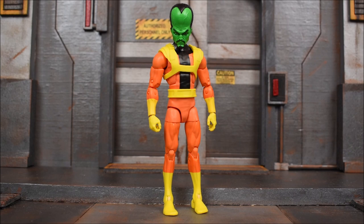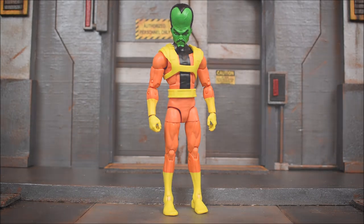This is a nice updated version of Leader compared to the one released many years before, which I never got around to getting. I believe it was Toy Biz — it could have been Hasbro — but it had those old ball-jointed legs. This is a nice update for our collection. With that said, I hope you guys enjoyed the review. Leave a like, leave a comment, subscribe if you haven't done so already, and as always, have a great day!